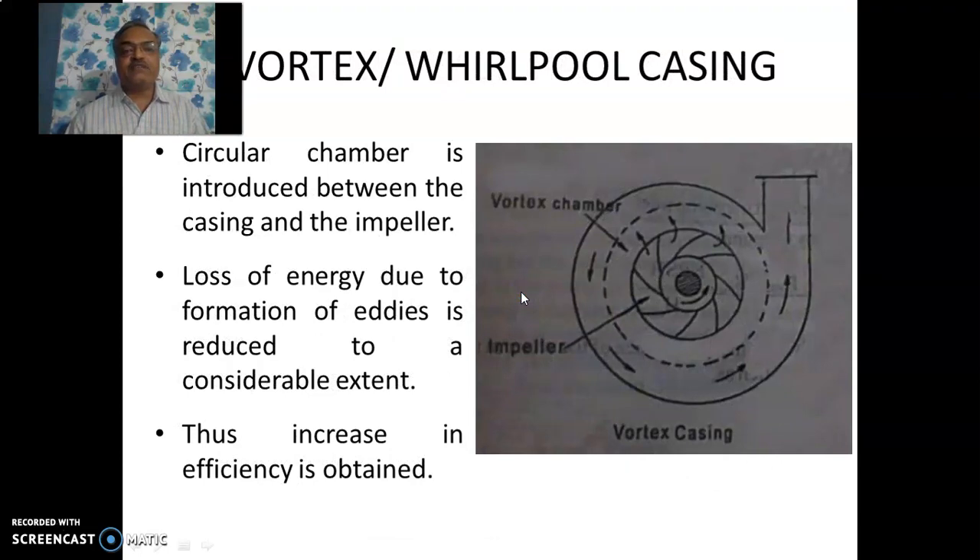Therefore, we have another type in which there is a circular chamber inserted just after the impeller and before the water enters the volute casing. This is called the vortex chamber — just a circular ring. The water enters first into the vortex chamber and then into the volute casing. In the vortex chamber itself, some conversion of energy from kinetic to pressure takes place, and then subsequent conversion continues in the volute casing. The loss of energy due to formation of eddies is reduced with this design, which helps increase efficiency of the pump.